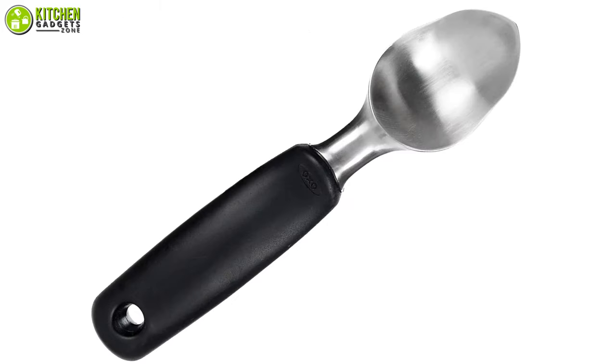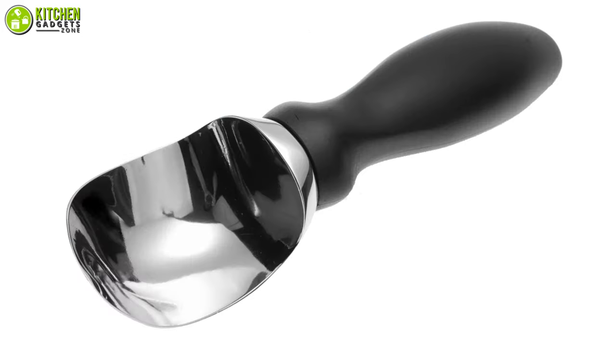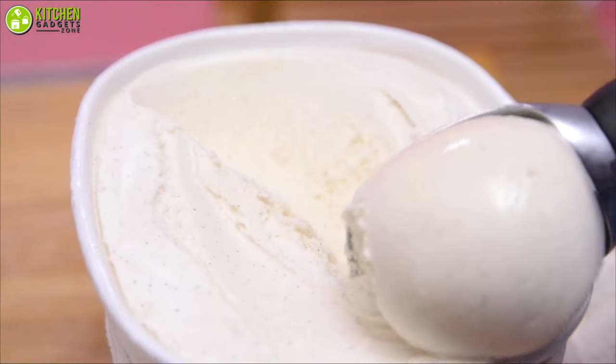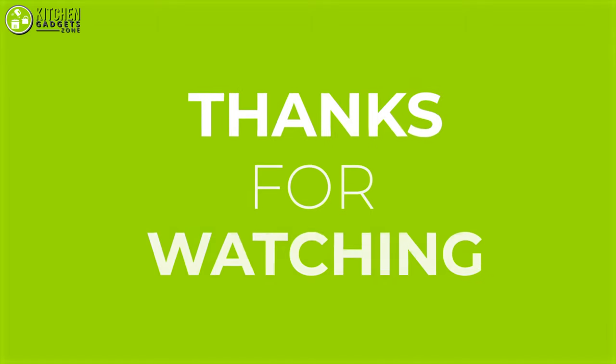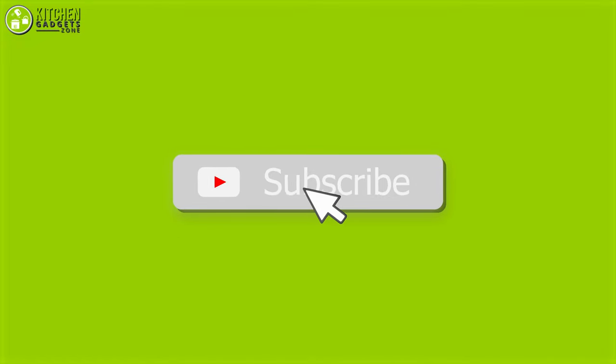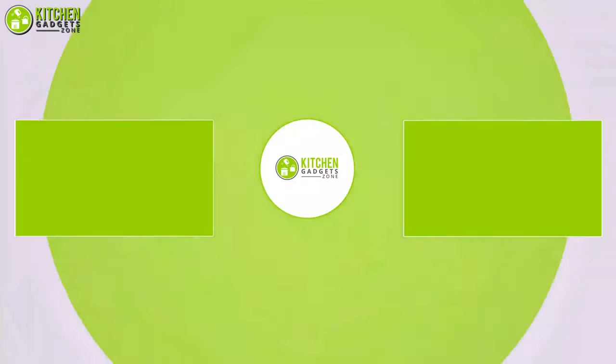So that was all about the 7 best ice cream scoopers for your kitchen. Let us know in the comments which one you prefer to use at home. Like, comment, and share this video with your friends if you find it useful, and subscribe to our channel for more videos like this!